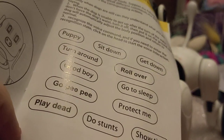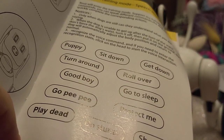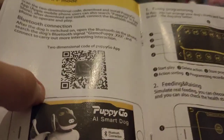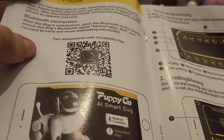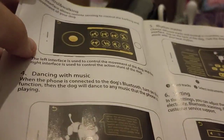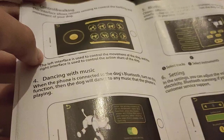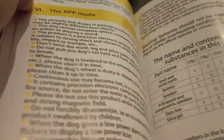The voice commands are: puppy, sit down, get down, turn around, roll over, good boy, go to sleep, go peepee, protect me, play dead, do stunts, showtime. I've seen some of these online, but not all of them. I have the app — it's only on iPhone and iOS, but I managed to get it on my Android. I'm not sure if it will work for connecting this guy, but I'll check it out and make an app interaction video. You can control it, program some dance moves, and feed it — basically just a budget version of the Aibo app.